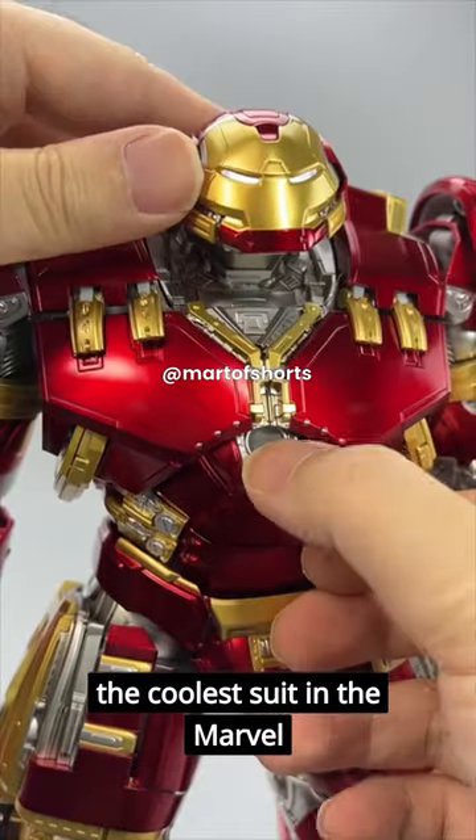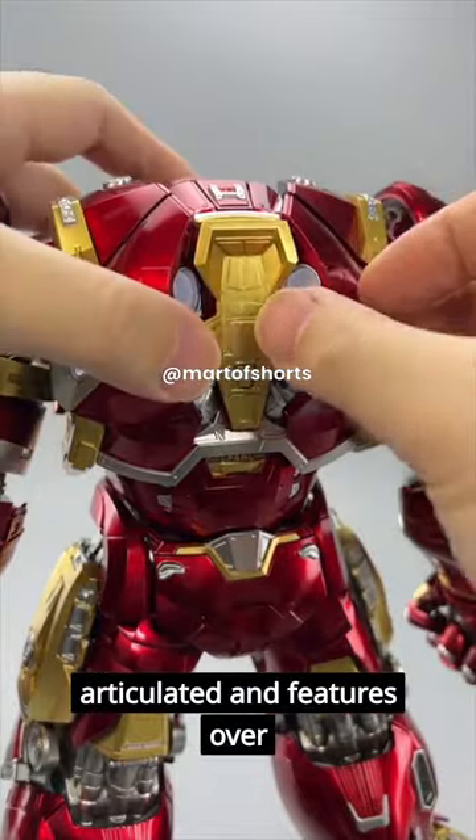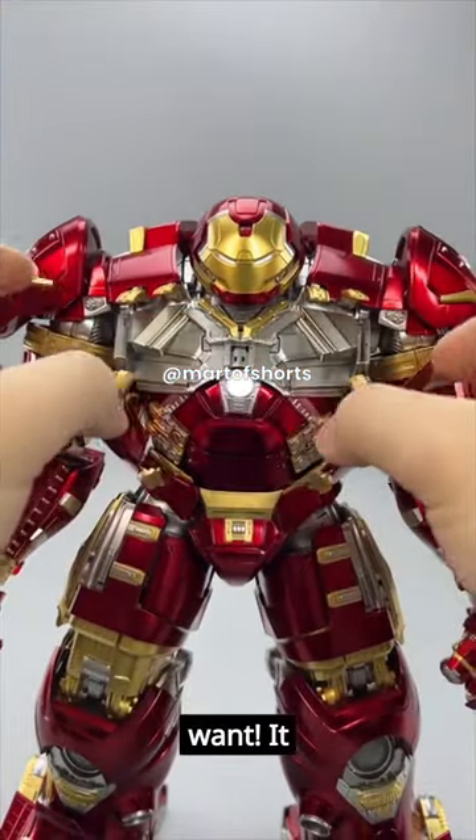The Hulkbuster armor is the coolest suit in the Marvel Universe. The suit is fully articulated and features over 60 points of articulation, so you can pose it however you want.